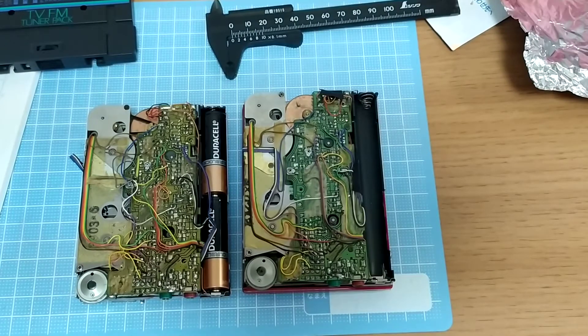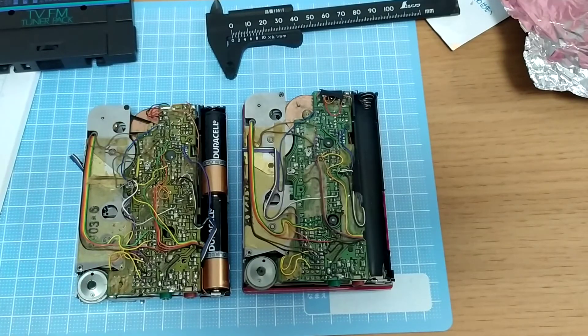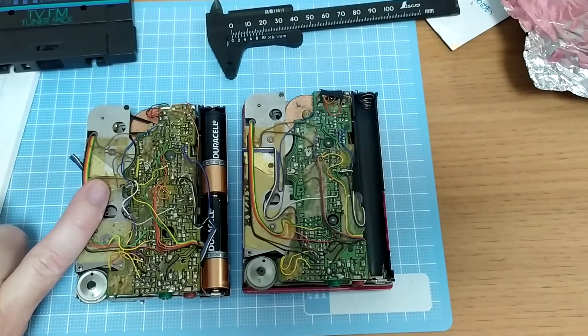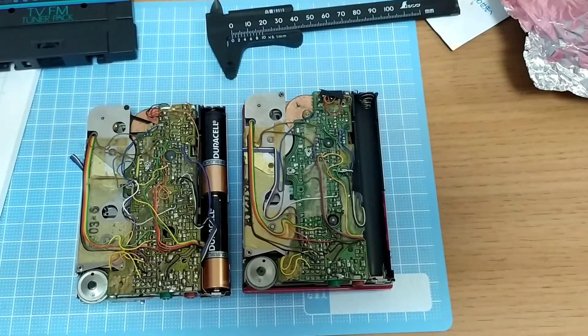Here we are again with the KTRS1s. I mentioned in a previous segment that I wanted to re-solder this and test it. I've done that, and I can report that the tuner module works, but when I play a tape I get sound, but it's not the recording of the tape — it's just basically noise, and it sounds a bit like motor noise and who knows what other rubbish in there.